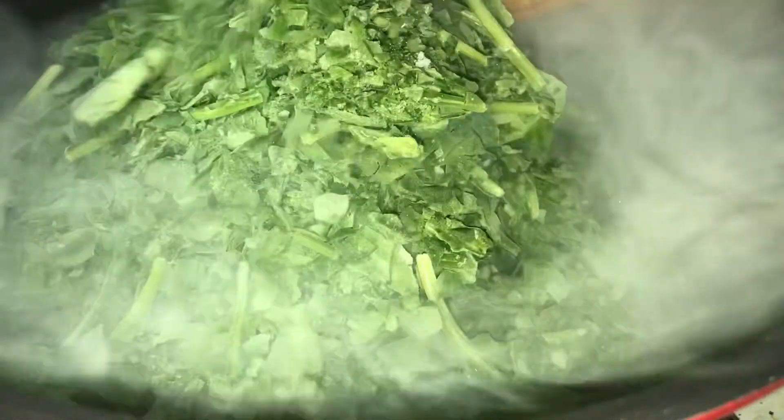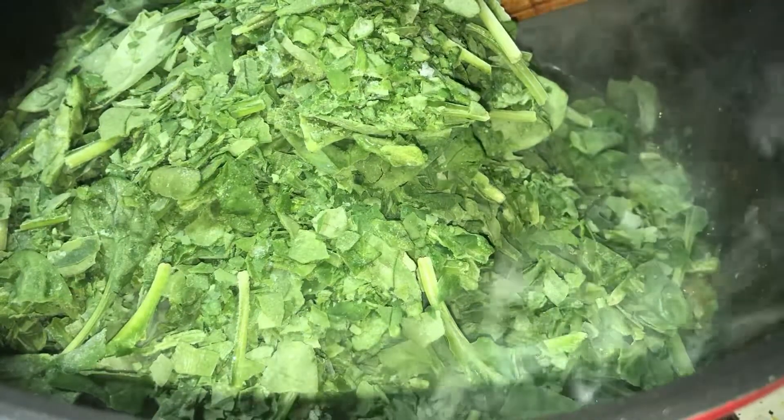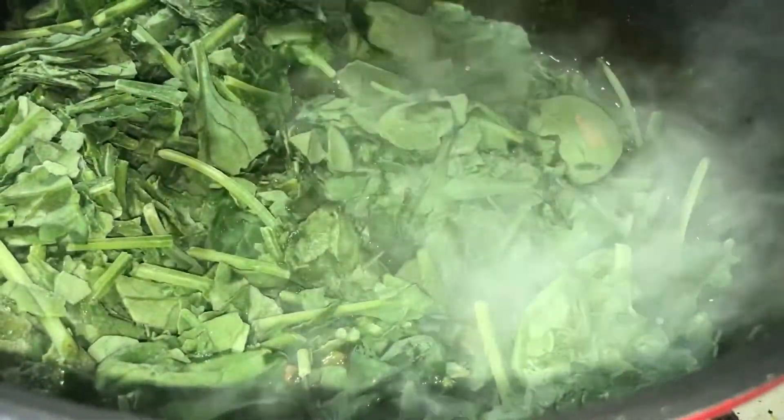We're going to add in 300 grams of spinach. You can use less or more, just depends on how you like your meat with your spinach. Mix this all really, really well — this is still on high heat now.